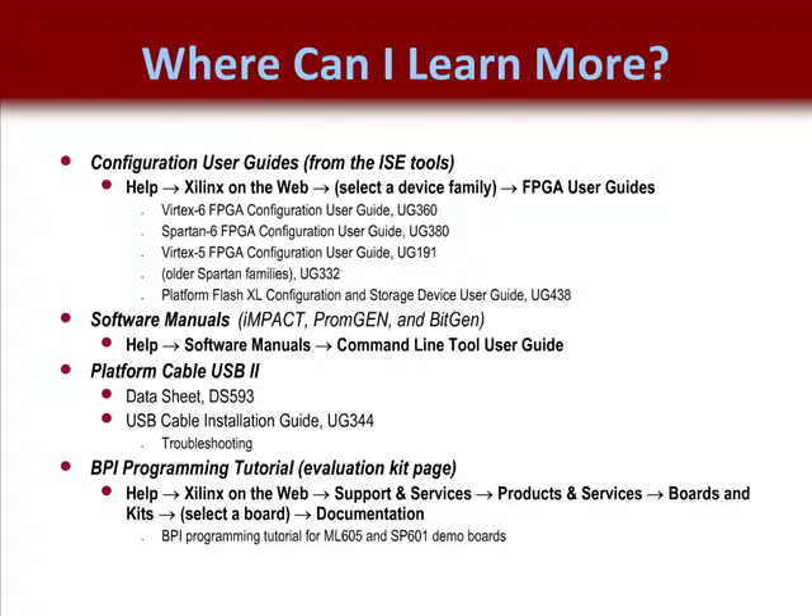There are some very useful resources available at support.xilinx.com. To learn more about your device's configuration scheme, go to xilinx.com or support.xilinx.com. From the ISE software, you can click on Help and select Xilinx on the web and select a device family.